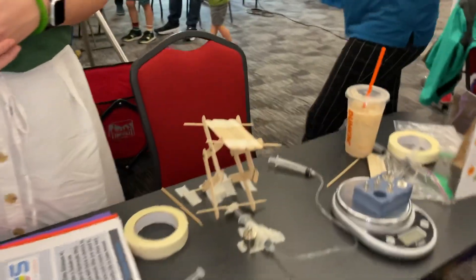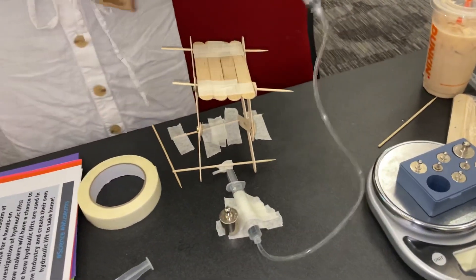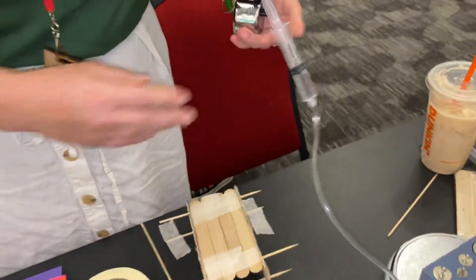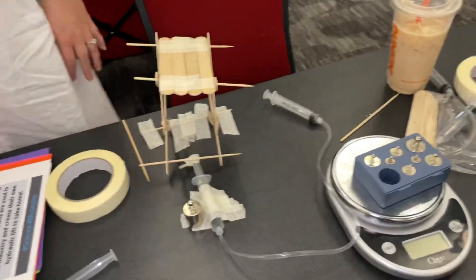I love your hydraulic lift. I saw something like this on KiwiCo. Absolutely — it's something pretty easy to build, and it does help you understand how you could lift something that's way heavier with water. The whole leverage thing.